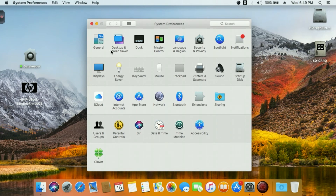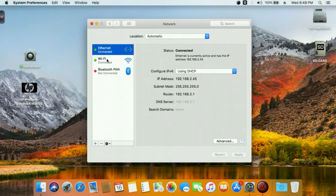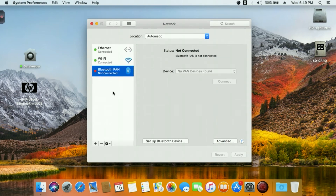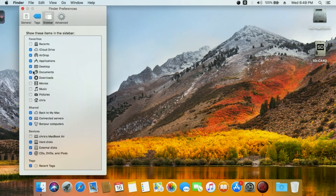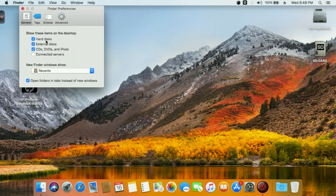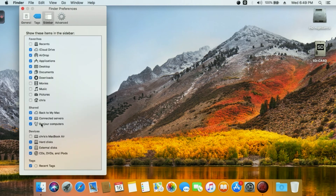Network, internet, WiFi, and Bluetooth are all working. In Finder Preferences, under General you can see hard drives and external drives. And in the Sidebar you can set up your sidebar options.